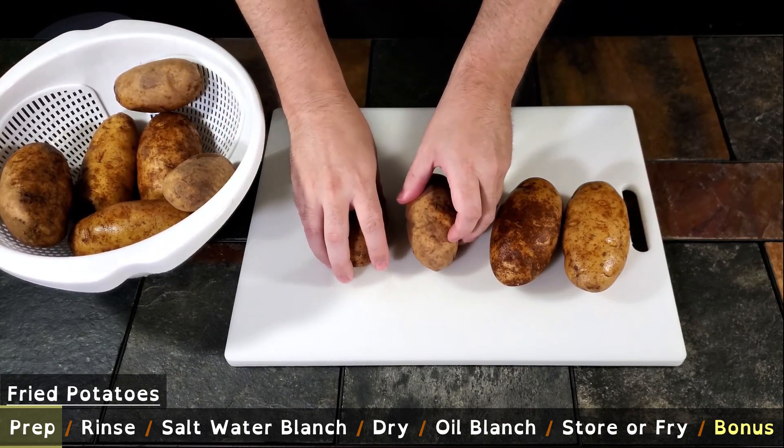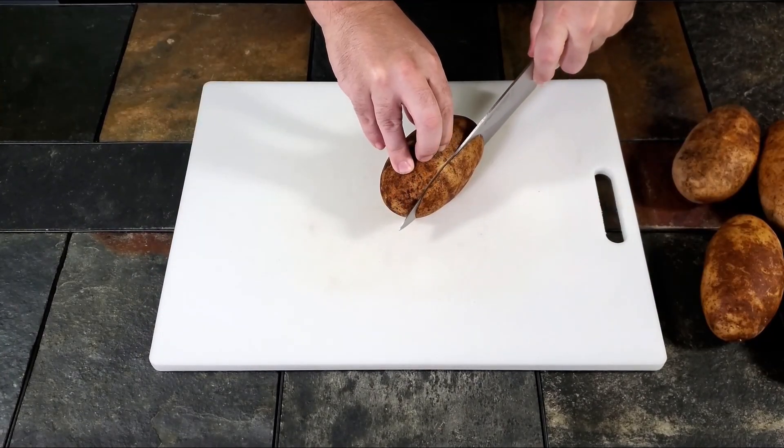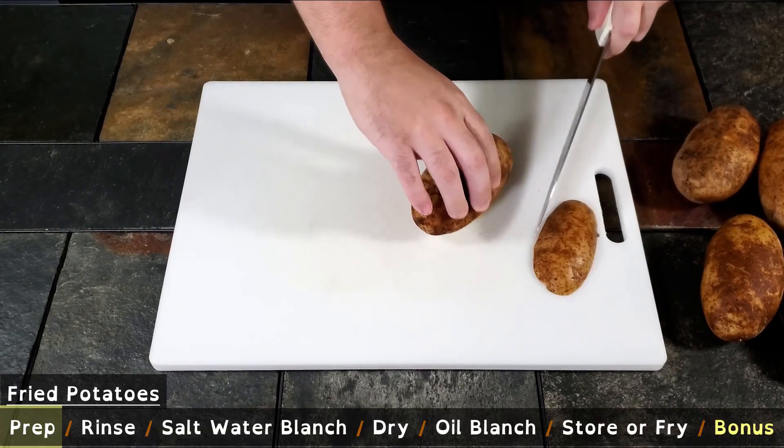Safety first: before we cut, place a damp cloth under your cutting board so it will not slide. Make sure your knife is appropriate and sharp for the job.